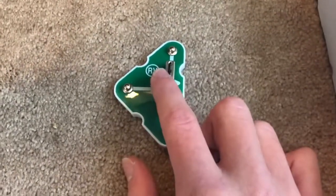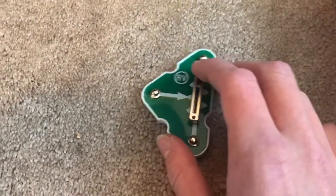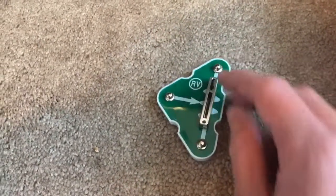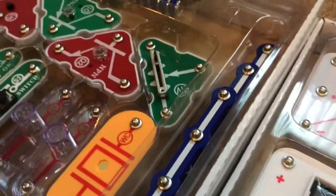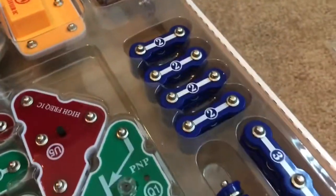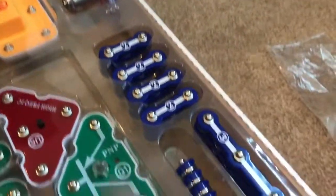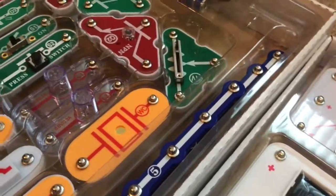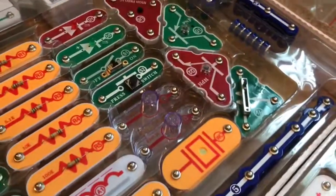This is RV, which stands for variable resistor. Similar to a variable capacitor, you can change the resistance by moving this slider back and forth. That's useful because you can use it to control the volume of a radio or make a light dimmer or brighter. These blue things on the side are just metal conductors that run along the board, which you can use to connect different components.